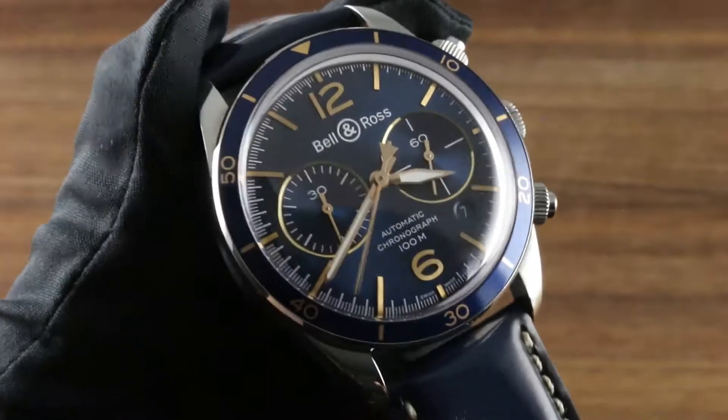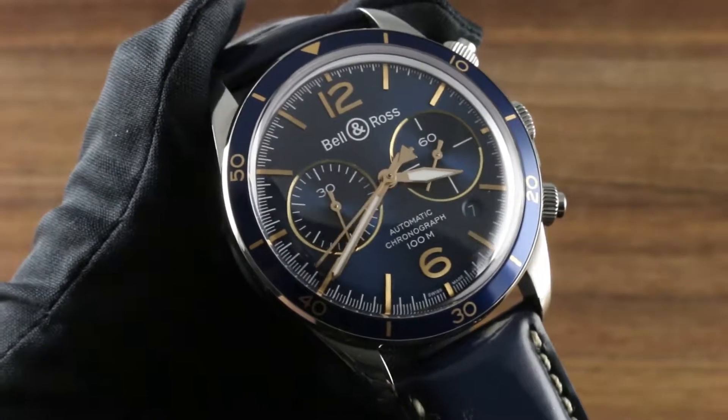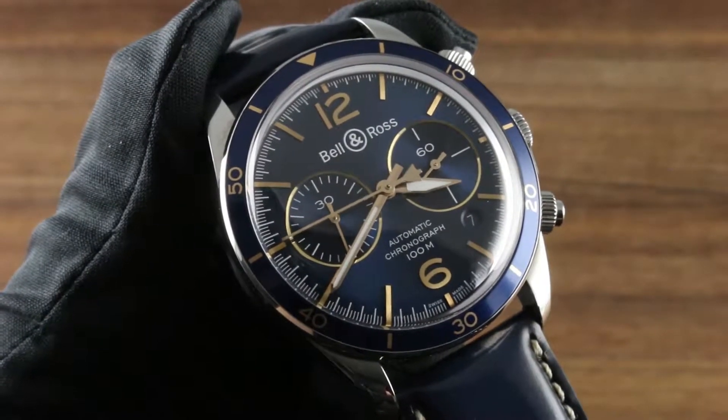Hi, I'm Tim. Welcome to our channel. Thank you for logging on. Today I'm going to walk you through every phase of the usage, care, and maintenance of your Bell & Ross vintage BRV294 Aero Naval.